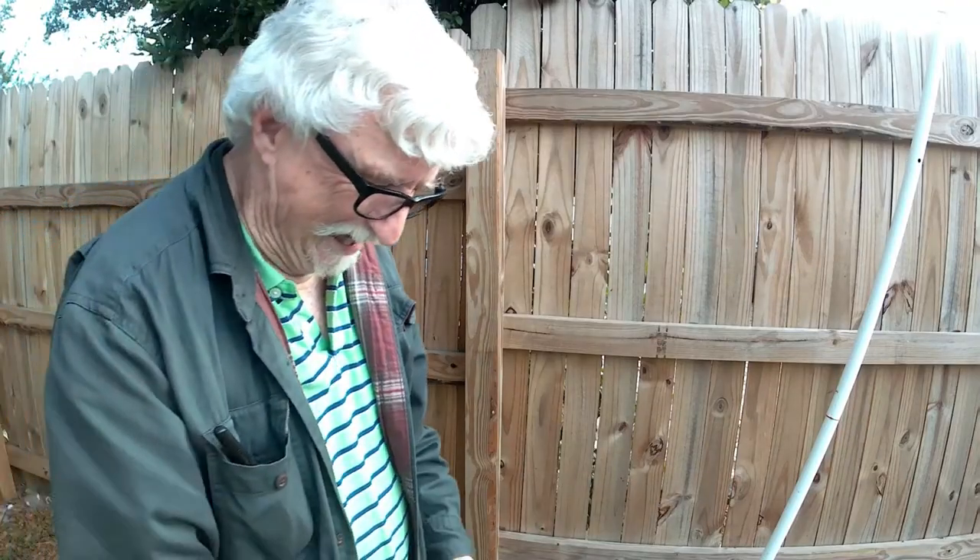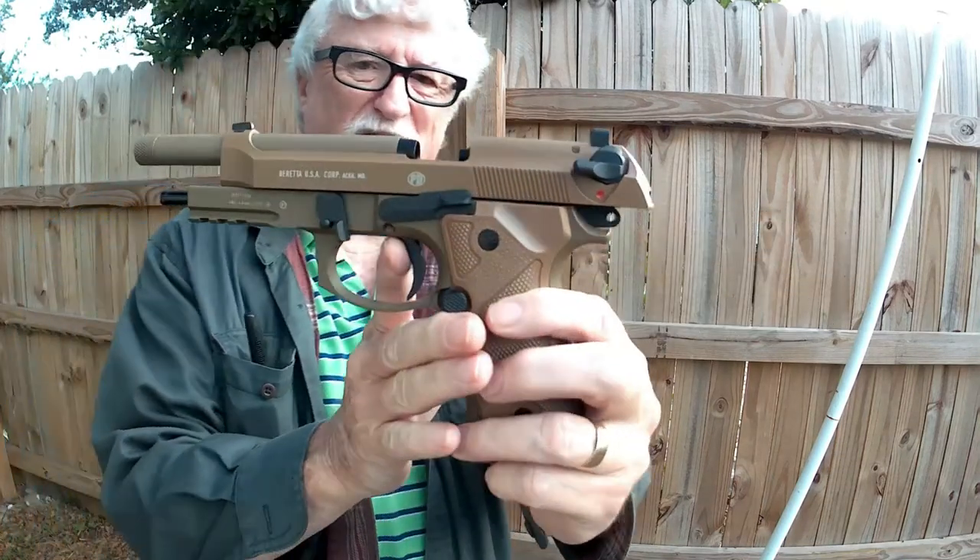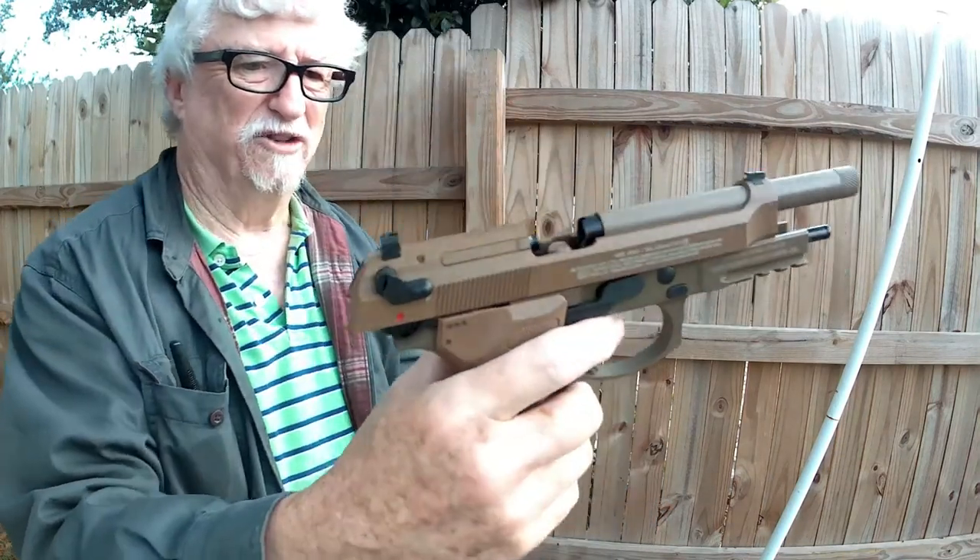Holy moly. When it's empty it does have the lockout, so you know it's empty.